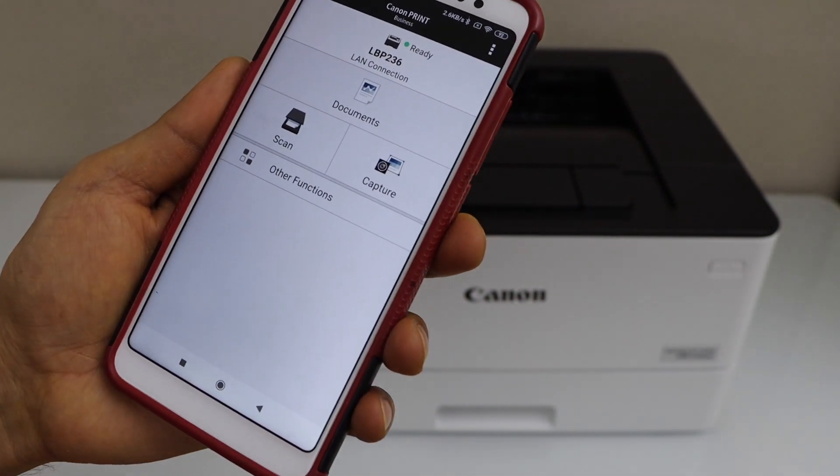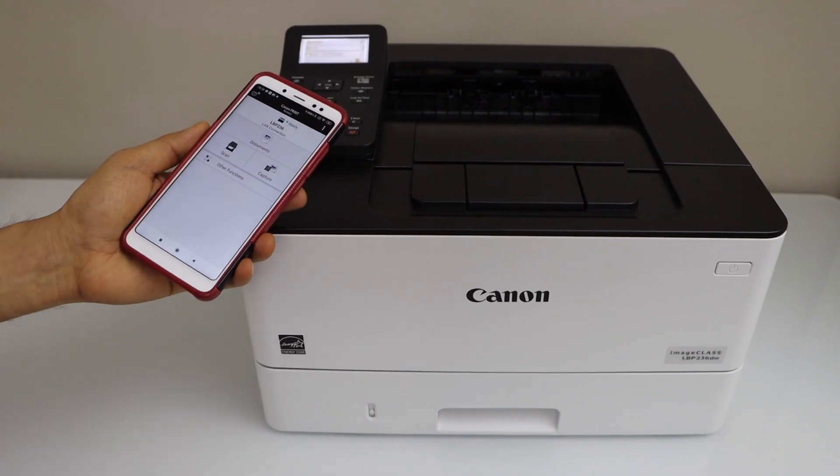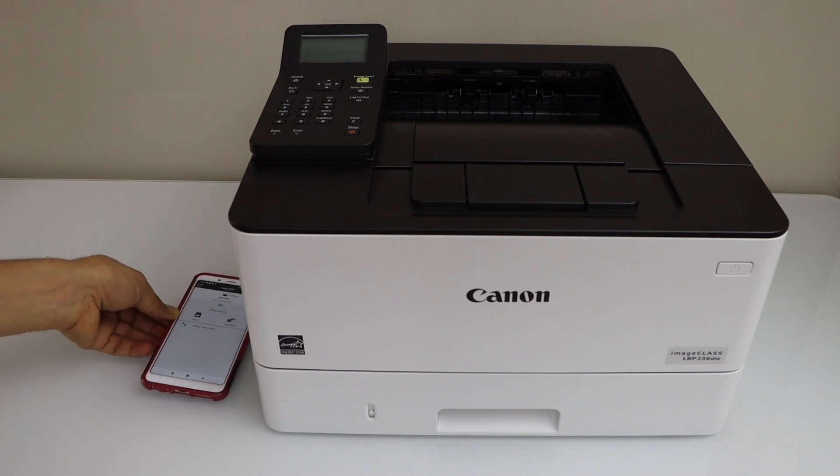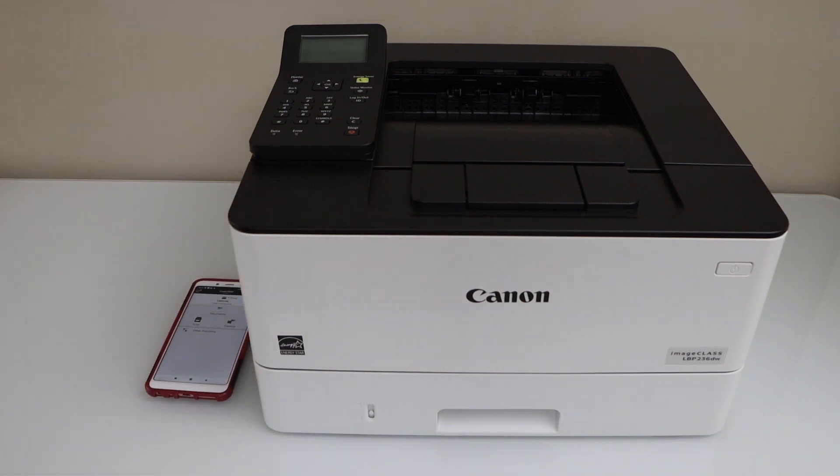And we are ready to use this printer. This way, we can connect your printer with the home and office Wi-Fi network, add it to your smartphone, and start using it for wireless printing. Thanks for watching.